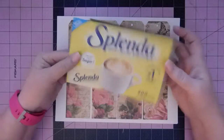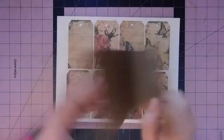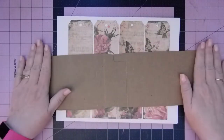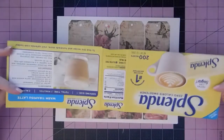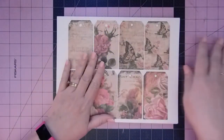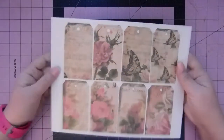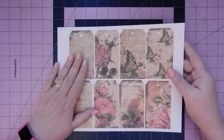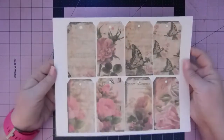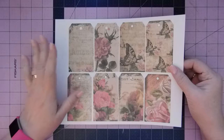I got this idea from Heidi Swapp — she said she used a Splenda box. I had a macaroni and cheese box and then I got the Splenda box, so basically this is the size I'm going to do. What we're going to do is make basically a flip chart, easel kind of thing. This is the Splenda box — I've taken the top and the two sides off and just left the front and the back attached at the bottom.